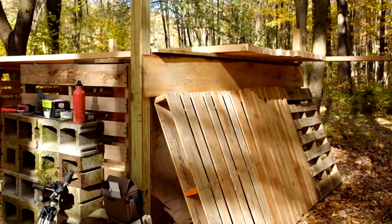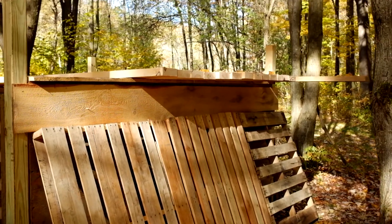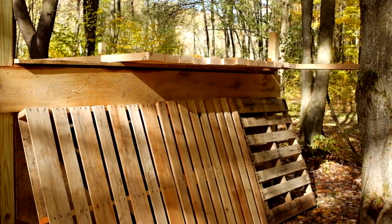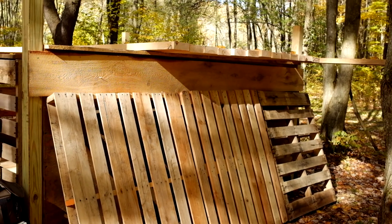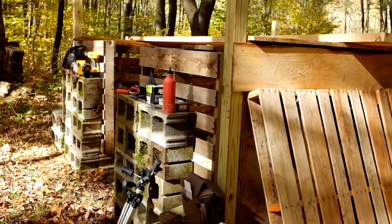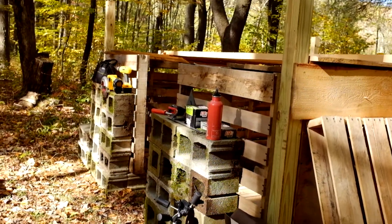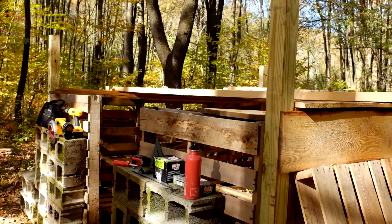We are back out to the sugar shack project. We've got a bunch of two-by-sixes stacked on top — Amish two-by-sixes and some other miscellaneous lumber — and some end pallets over here. We're actually thinking about building a little new wall above these two-by-fours on the end.